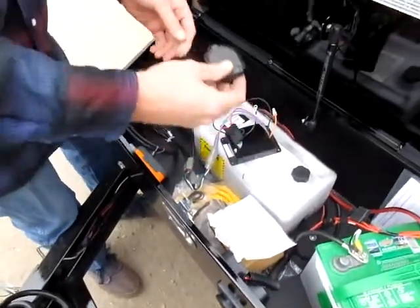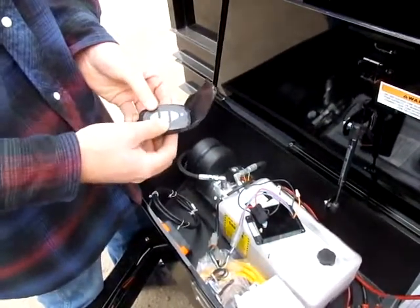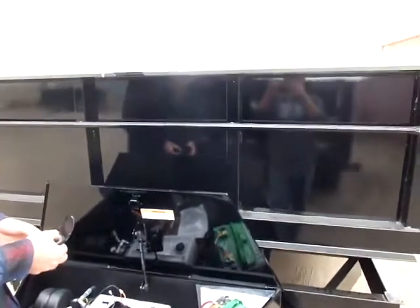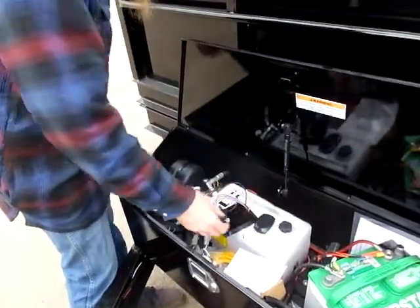We'll take our key fob here, power on the unit, and try it out. That's how easy it is. Thank you.